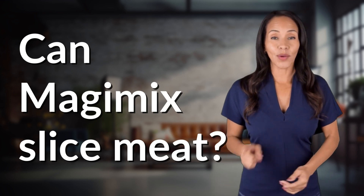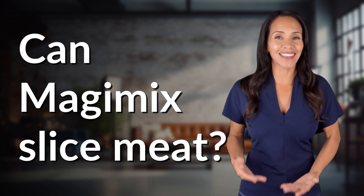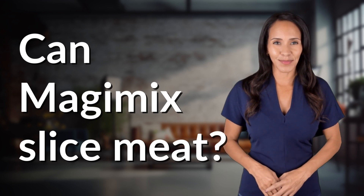Hey, curious minds! Ready to turn your questions into knowledge? Let's dive in!